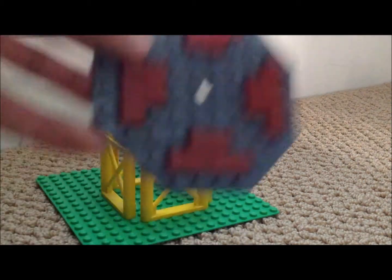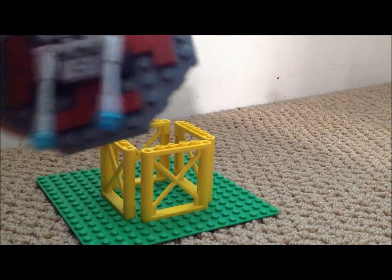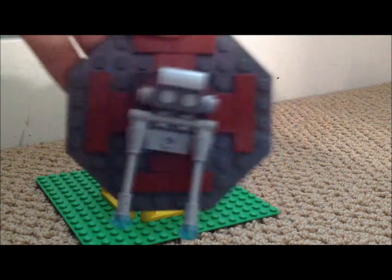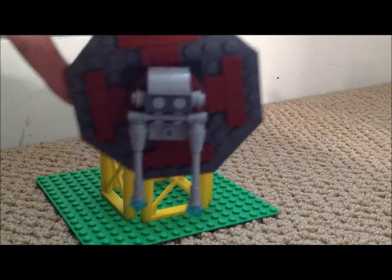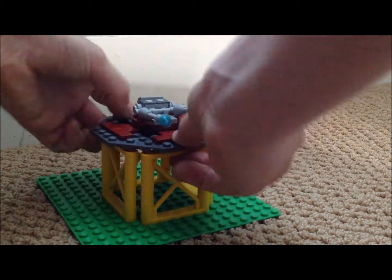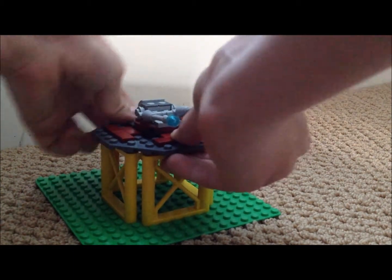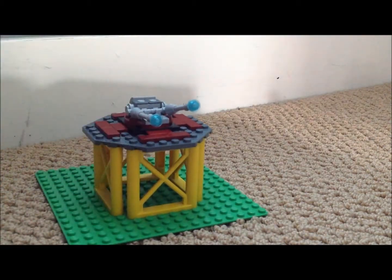Then you want to get your little turret and place it right in the middle — right in the middle — so that it's not overcoming anything. Then you just want to place it on top of this whole little rack.